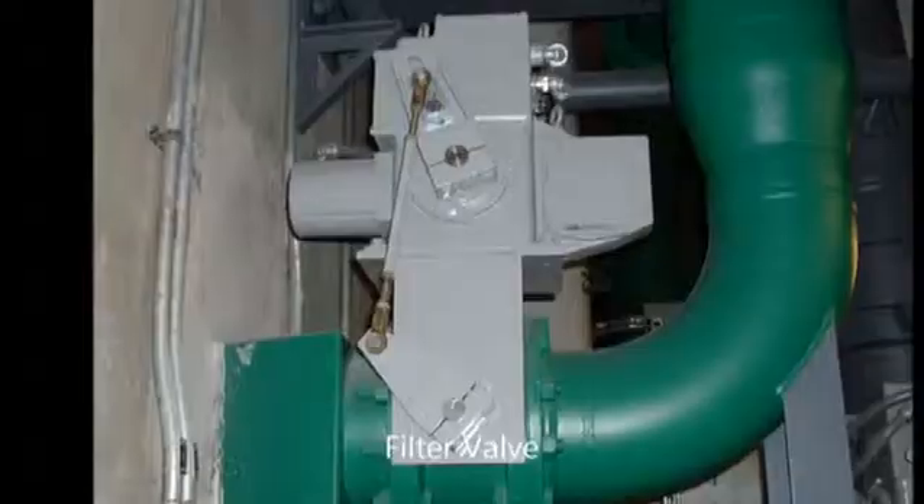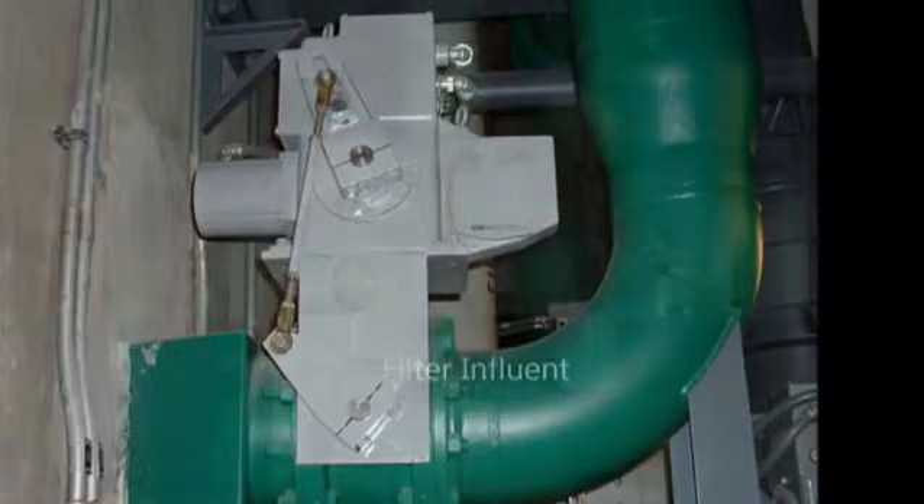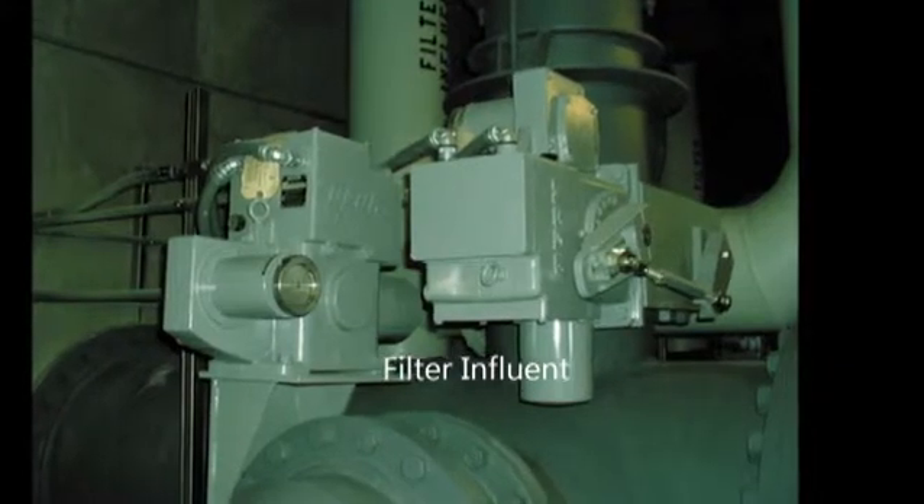Since this is a water show, tell me about some of the applications for a Beck Electric Actuator. The Beck is very popular on all types of quarter-turn valves. In water plants, we're most commonly used on filter applications — the filter effluent, backwash, drain, rewash, the main influent and effluent.